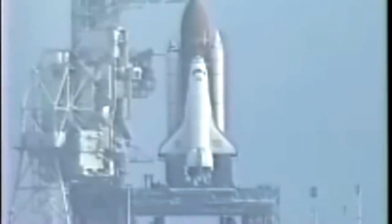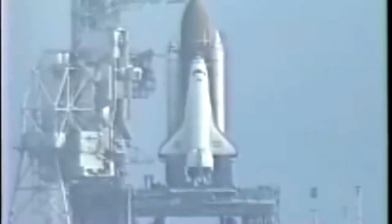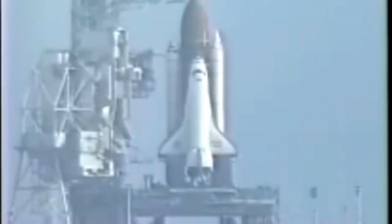Those APUs will be given a command to start at T-minus five minutes in about 20 seconds. T-minus five. CLS, go for orbiter APU start.